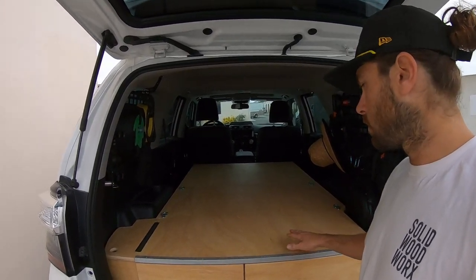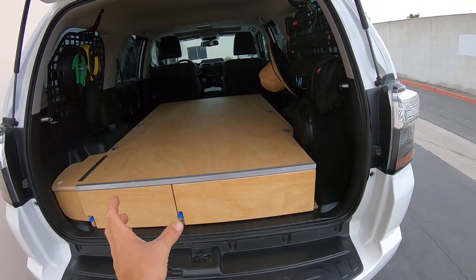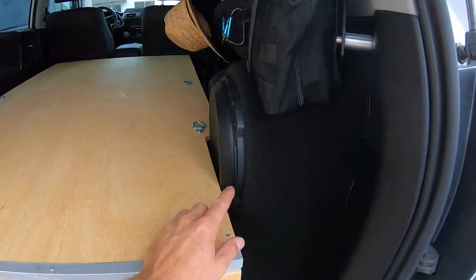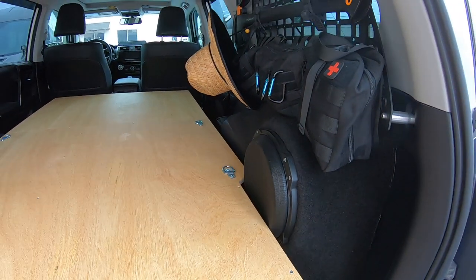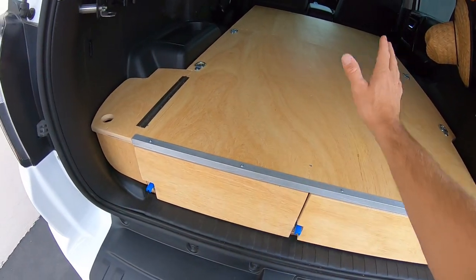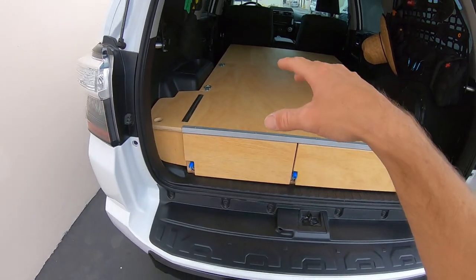First things first, this is the custom drawer box. We have locking slides on the two drawers. You can see one drawer is wider than the other — we had to build the box just a little bit less wide than normal because he has a custom subwoofer in here, so we just had to leave enough room around that subwoofer. There are also some cargo hooks added for him to strap things down, a nice aluminum rail so it doesn't bang up the wood, and the classic little side cubby right there.